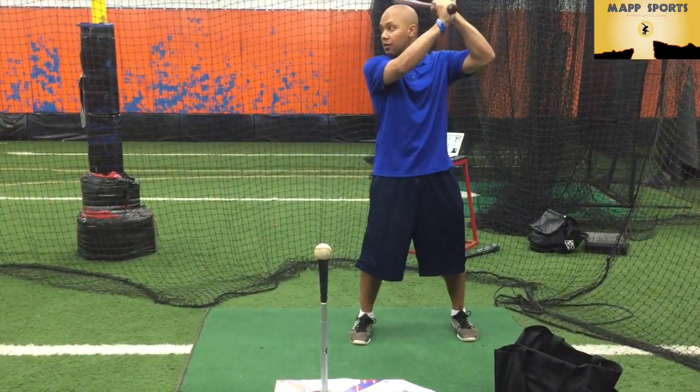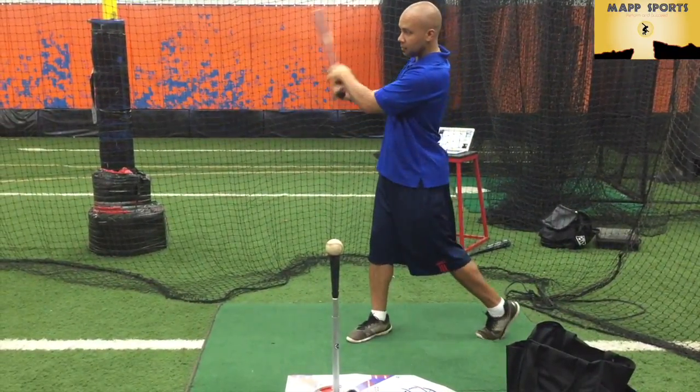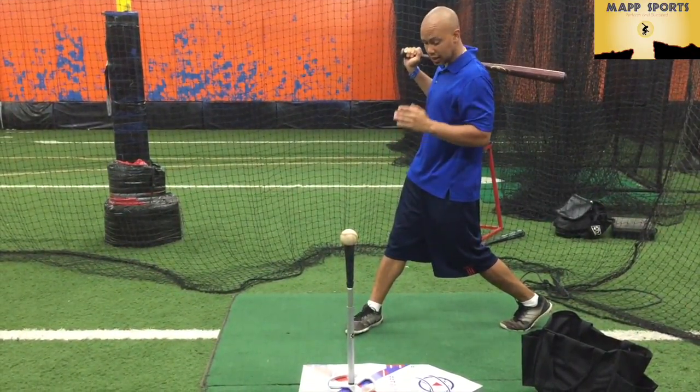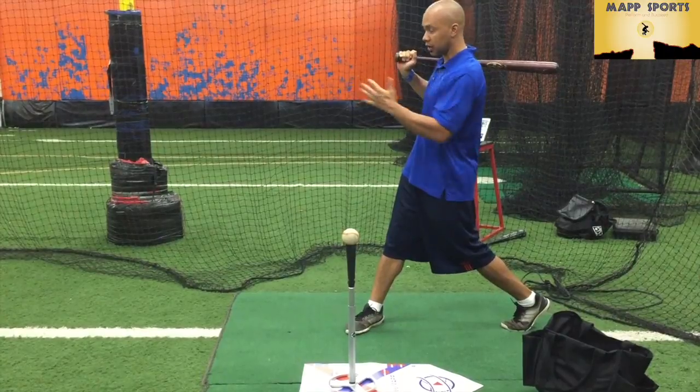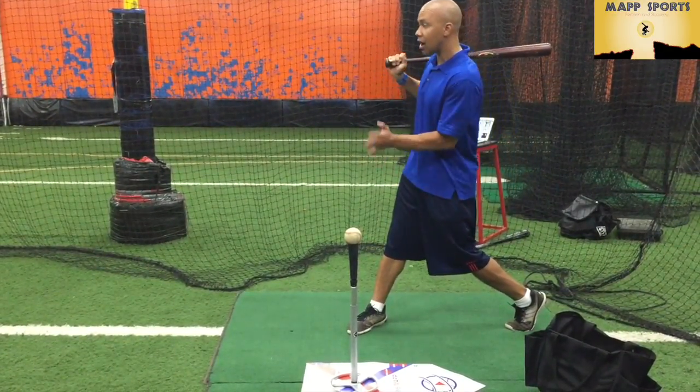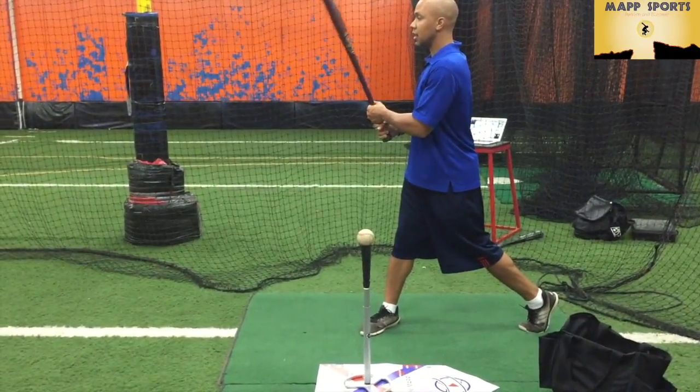What we're going to do is we're going to have the hitter take a false swing and bring him or herself all the way out to a place where he or she is finishing an aggressive swing. So I've already fully rotated, my back heel is up, just like this, and I'm going to rotate back and swing.